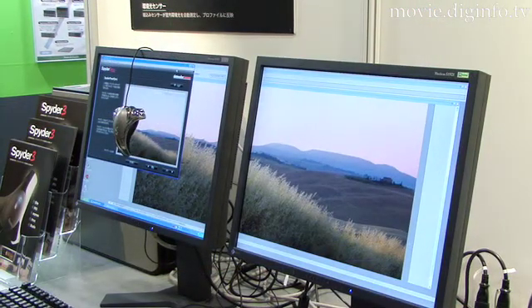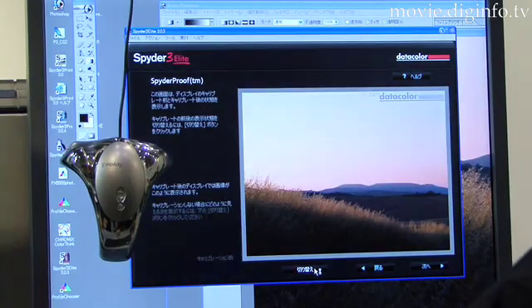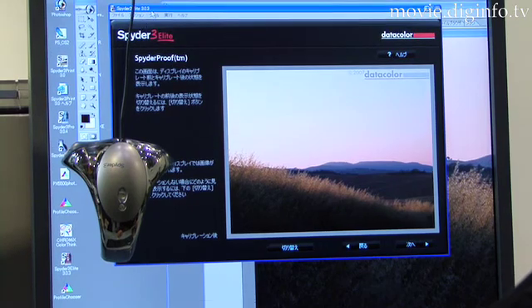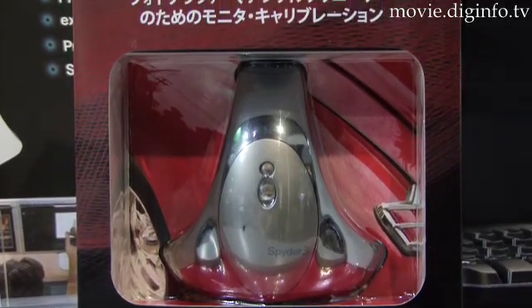Color calibration is important when editing photos and video, so the editor can make sure the monitor displays the correct colors. The Spyder 3 Elite has the industry's only 7-detector color engine and largest light aperture to provide optimal performance.